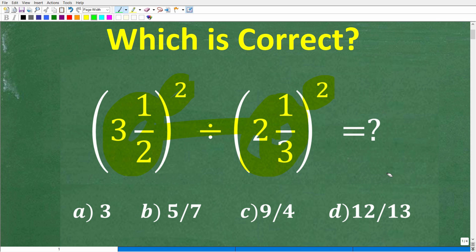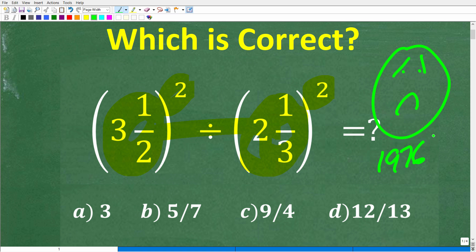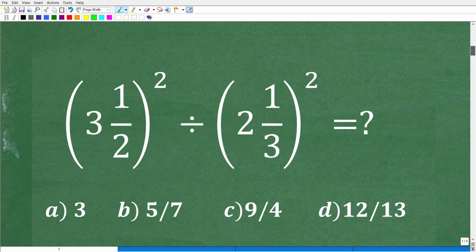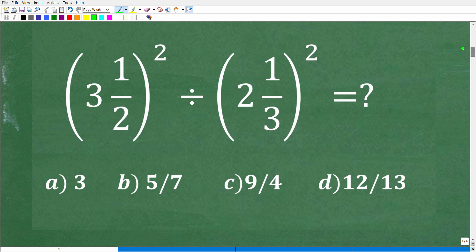Now, a lot of you out there might be saying, hey, I knew how to do this problem but totally forgot because the last time I was doing this work was maybe 1976 or 1992. I totally get it. Math is a skill, and if we don't use our math skills, we're going to forget them. So don't get discouraged if you didn't remember how to do this problem. That's why I like doing these videos where I say, put your calculator away.